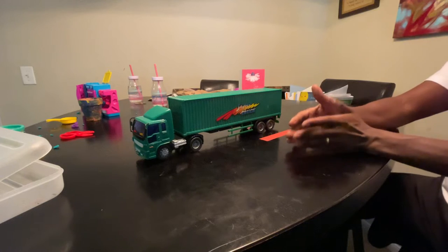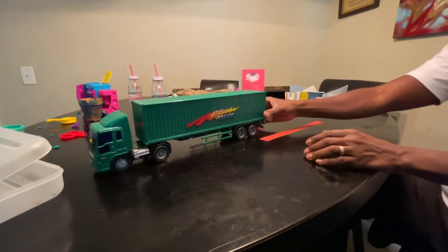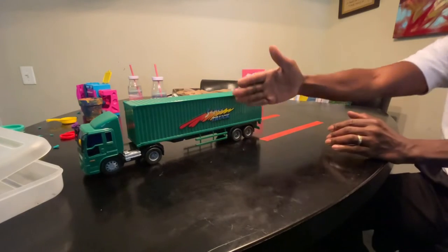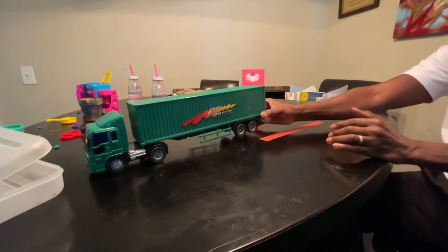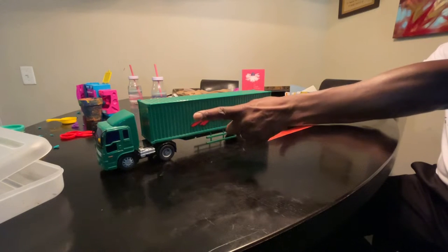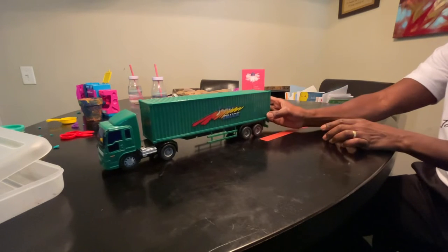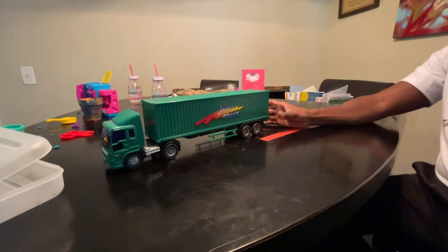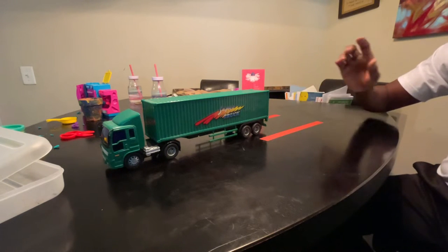I want to make sure I'm making this point: when we are learning to back up straight for the first time, when we make that small turn, the trailer is going to respond quickly because we are already in a straight line.